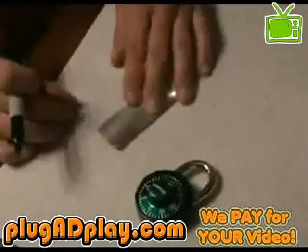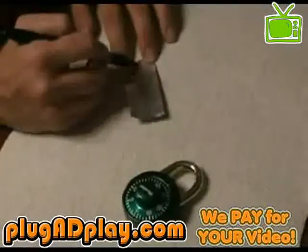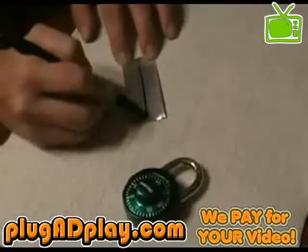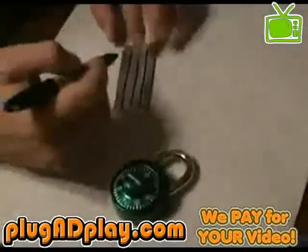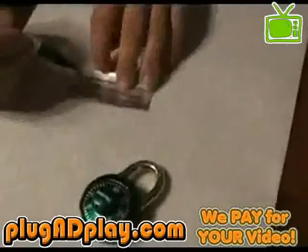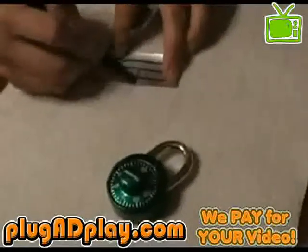We're going to make another shim. You're going to start with a one-inch high piece of aluminum from a can. You're going to draw one line in the middle to divide it in half, and then draw additional lines to divide those sections in half, so you'll have three lines and four sections. Then you divide the piece width-wise in half with a line.